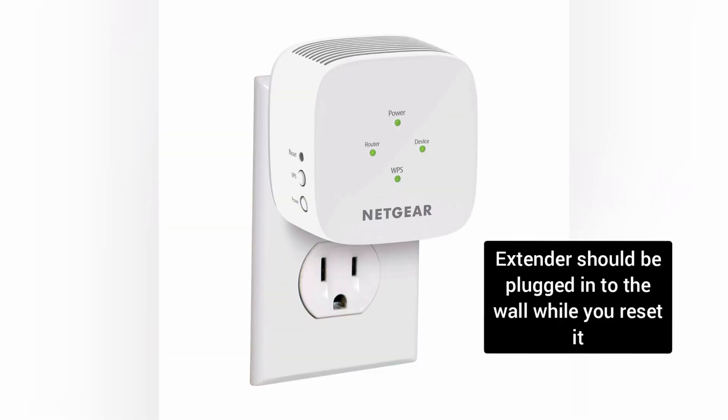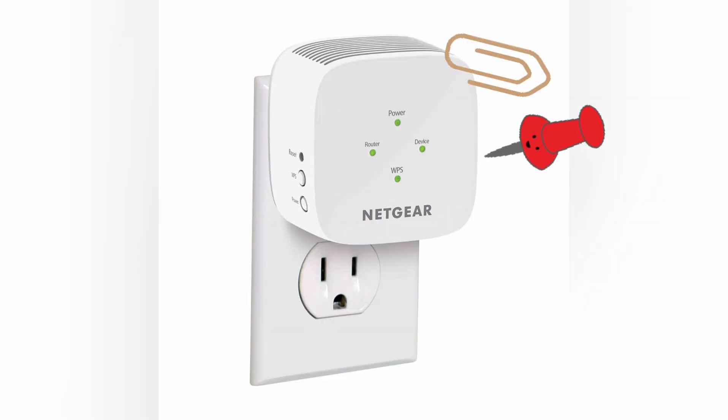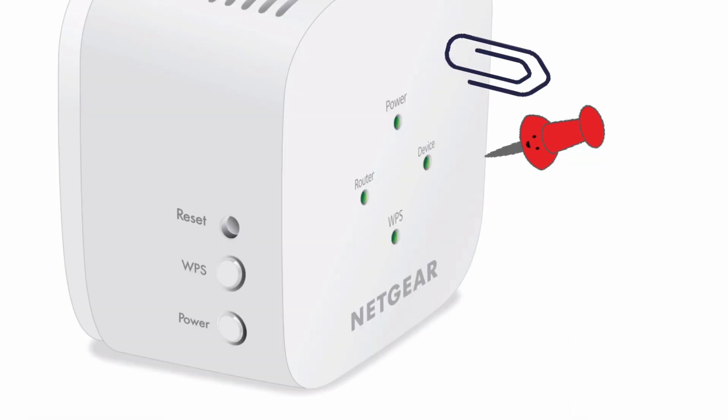In order to reset the Netgear EX2800 extender, make sure your extender is plugged into the wall and the power LED is stable. Grab a paper clip or anything pointed and put it inside the reset hole of the extender.